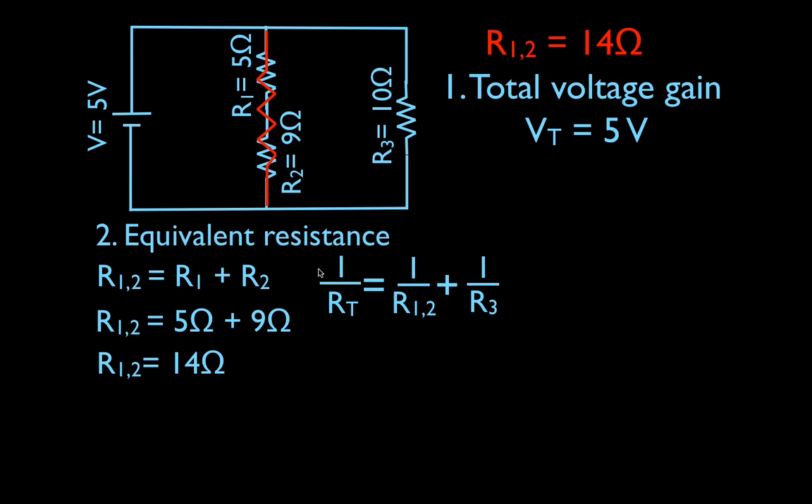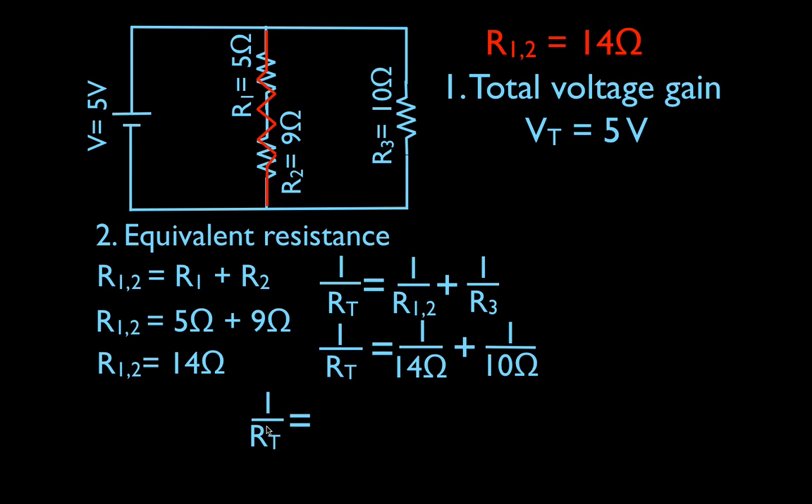The equation is: one over the equivalent resistance — this will end up being the total for the entire circuit. One over RT is equal to one over the equivalent resistance of R1 and R2, plus one over the resistance of R3. Plugging my numbers in: one over the total resistance equals one over 14 plus one over 10. In my calculator, one divided by 14 plus one divided by 10, I get 0.171. That's not the equivalent resistance — that's a one-over value. So I have to take the reciprocal of both sides.